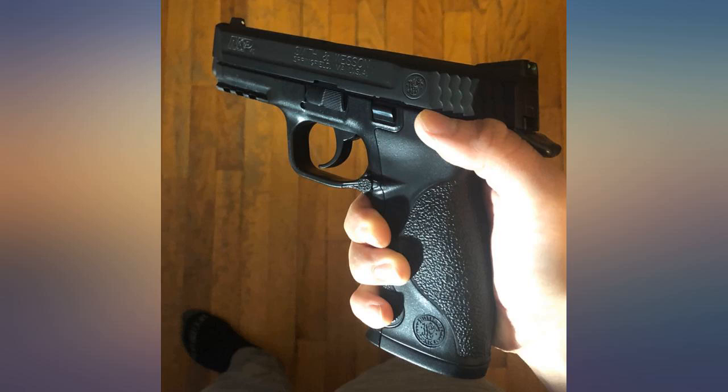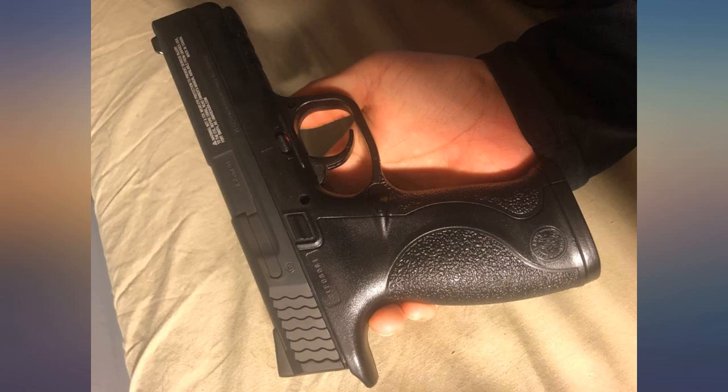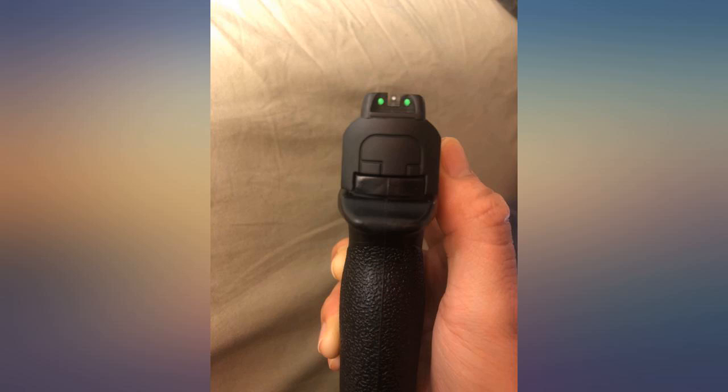I bought the Glock and the M&P, and the Glock was much better. I really wanted the M&P but the quality of manufacturing and how it operated wasn't to the same standard as the Glock, so I kept the Glock and returned the M&P. Works really well.